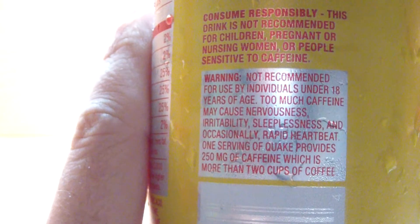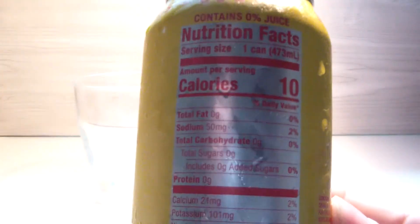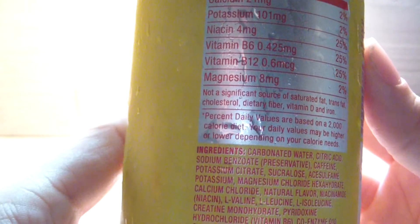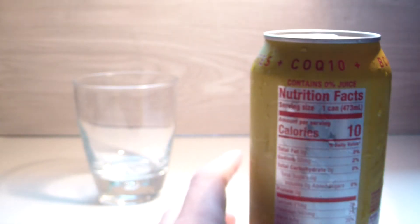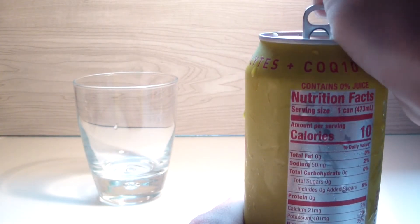Let's check out the information on the can here. Starting with calories: 10, 0, 50, 0, 0, 0, 0, 21, 101. Very nice. Product of Canada — as always my eyes go right to that. I apologize, it's like an instant thing because I just love it — Canada makes amazing cookies and stuff. Alright, let's check out the scent.